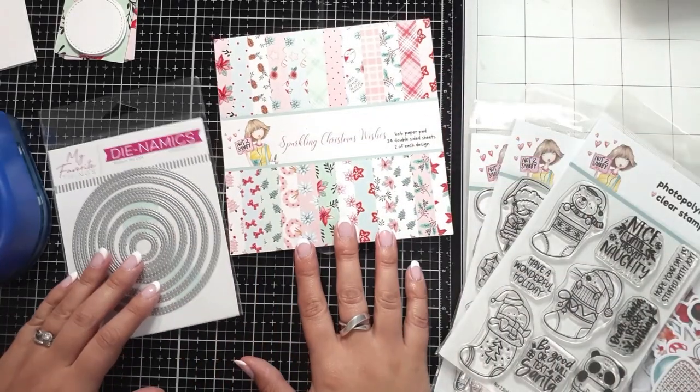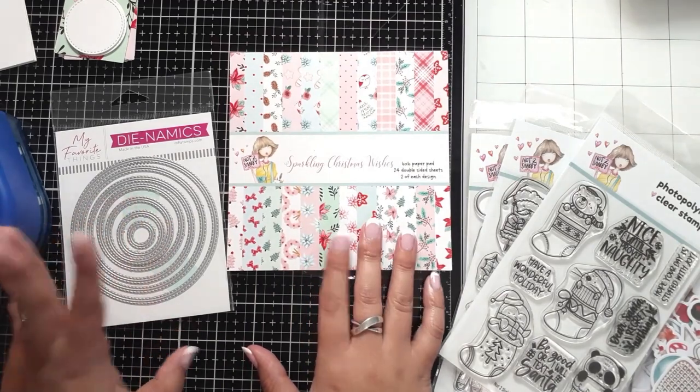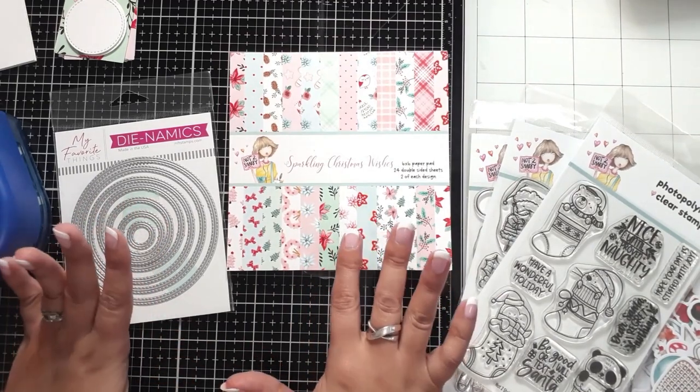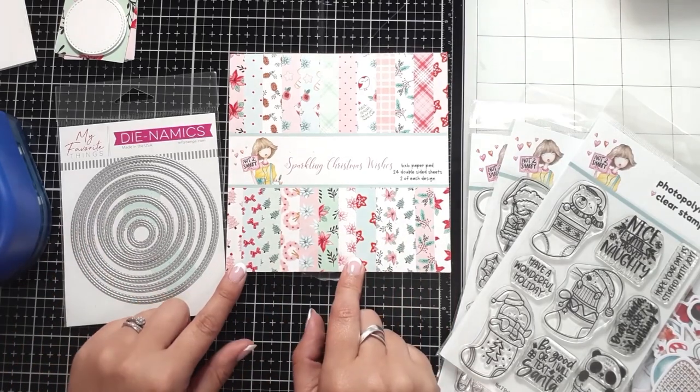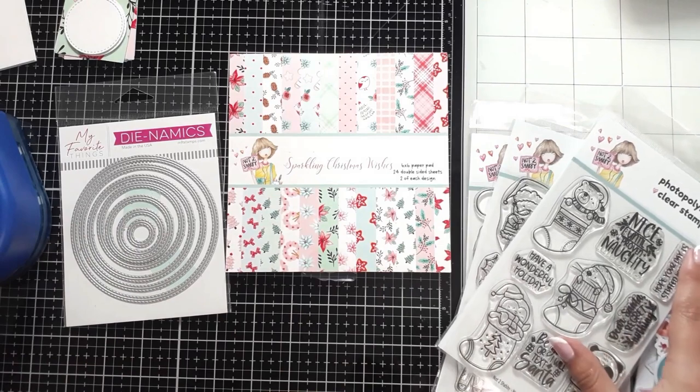Hi everyone, Bethany here and I am joining you from the BB Production Studio channel. Today I am playing with the Not Too Shabby Shop Box of the Month for October. I love this box — it's amazing, it's fun.